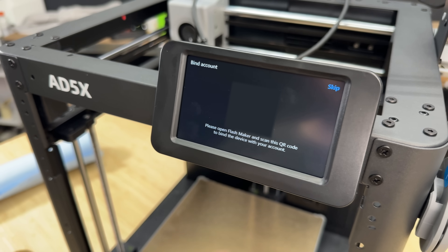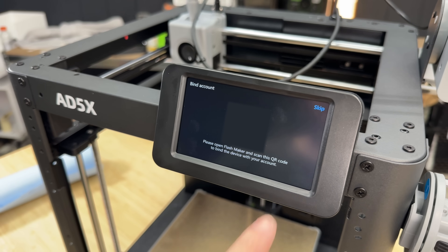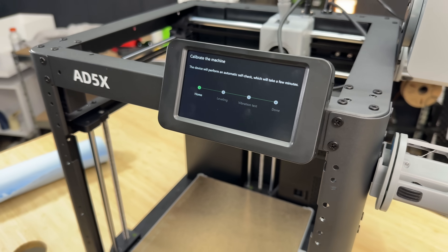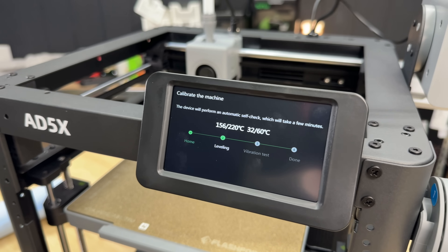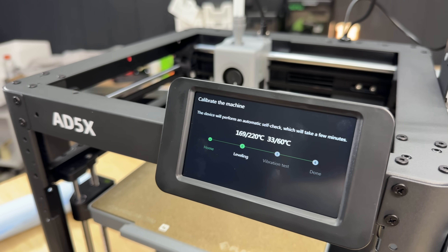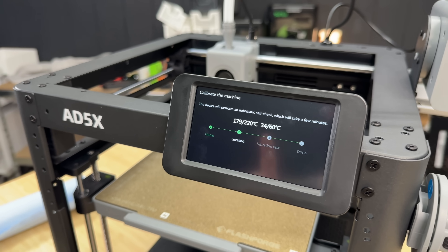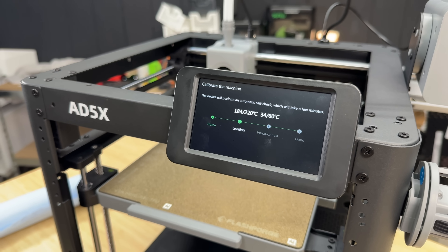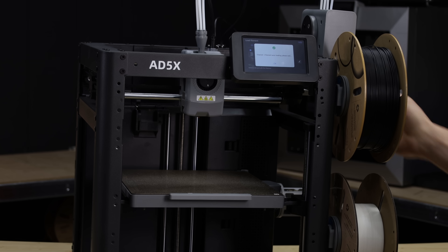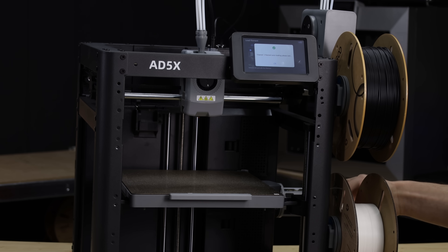If you decide to bind it to a FlashForge account, you can scan the QR code to do that. I'm going to skip that step and leave it set up on LAN mode. The device is going to go through its initial calibrations — bed leveling and vibration compensation — and then we should be able to connect it to the slicer. As soon as I insert the filament into slot one, it starts auto-loading, which is nice.